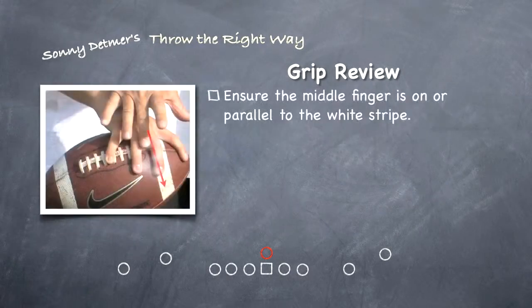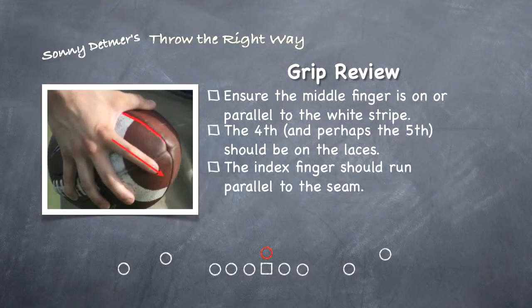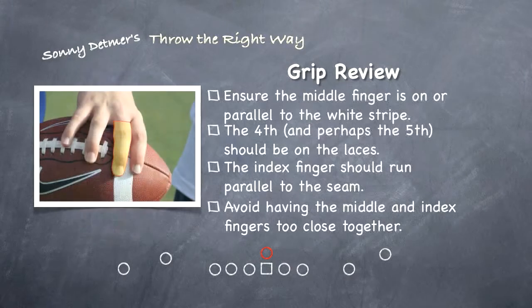Ensure the middle finger is on or parallel to the white stripe of the football. The fourth finger, and perhaps the fifth depending on the thrower's hand size, should be on the laces. The index finger should run parallel to the ball's seam. Avoid having the middle and index finger too close together.